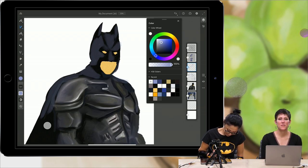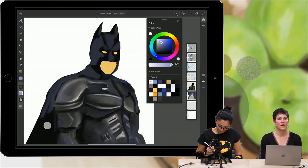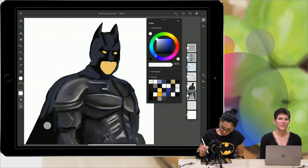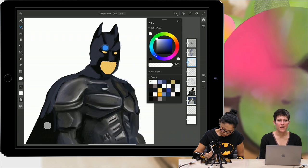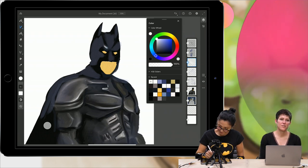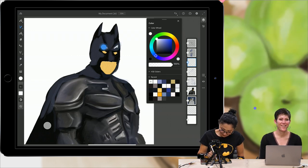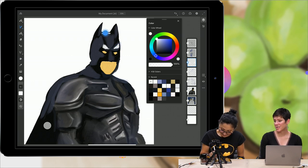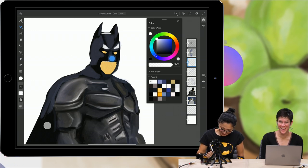There's also a full screen mode — when you go into full screen mode, everything goes out of the way, but you still have access to your tools, layers, and whatever you had on the canvas. Someone is asking if I helped create the app — yes, I did, I'm the lead designer for it. The layer count is unlimited, which is exciting. If you want to create a thousand layers, you can.